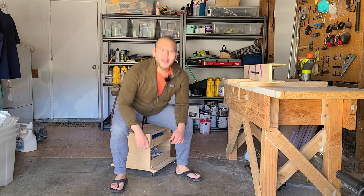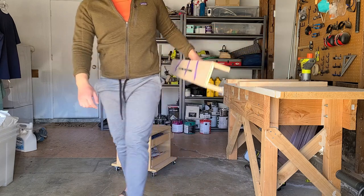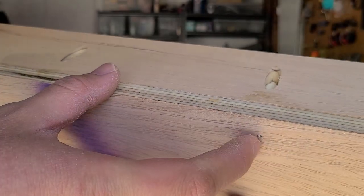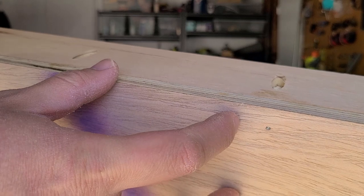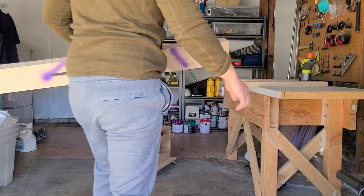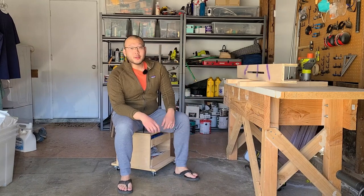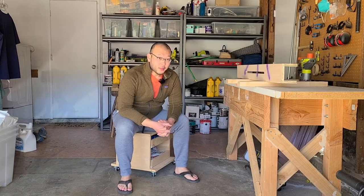Hey YouTube, super exciting day today. We made this router sled and the fasteners I used were a little bit too long. Initially I thought of my interview with Rex Kruger — he said you could just cut those fasteners. I'm sure I have the tools to do that, but I just wanted to take this opportunity to buy some more tools.